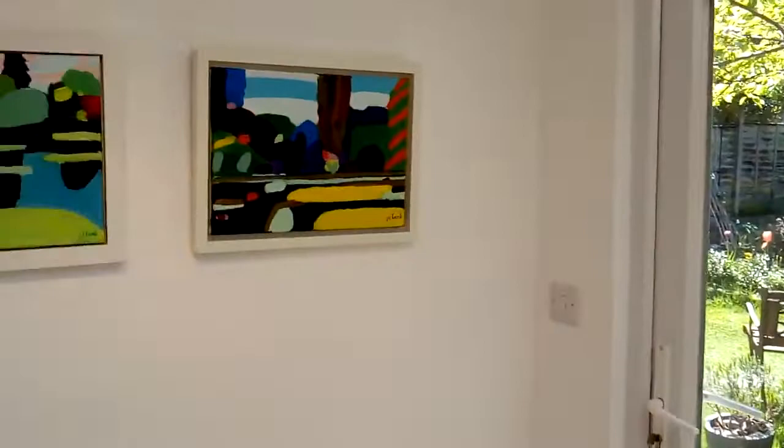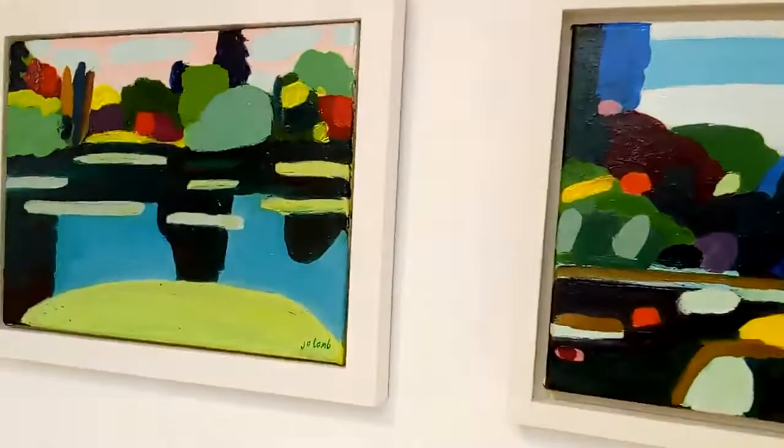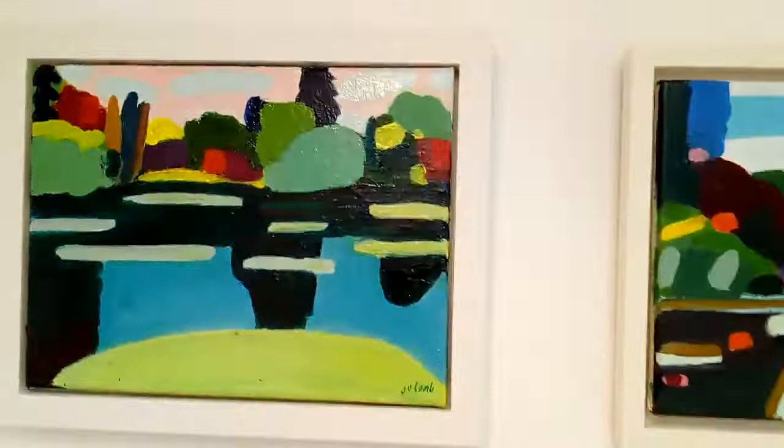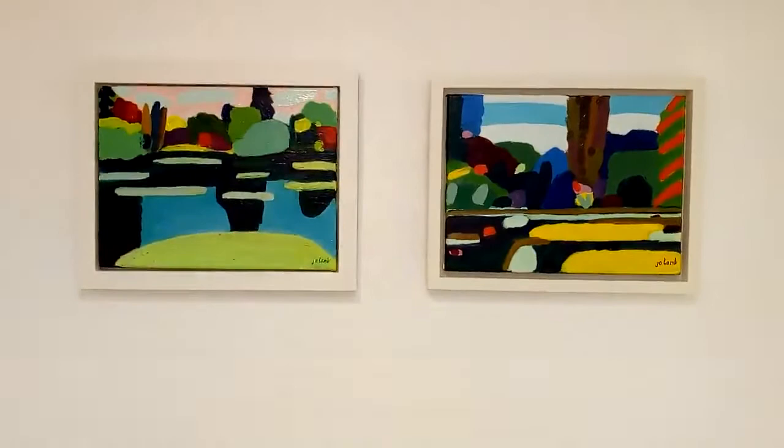Coming around, there are two paintings — one which I need to adjust slightly, excuse me — by Jo Lamb: 'Sheffield Park One' and 'Sheffield Park Two'.